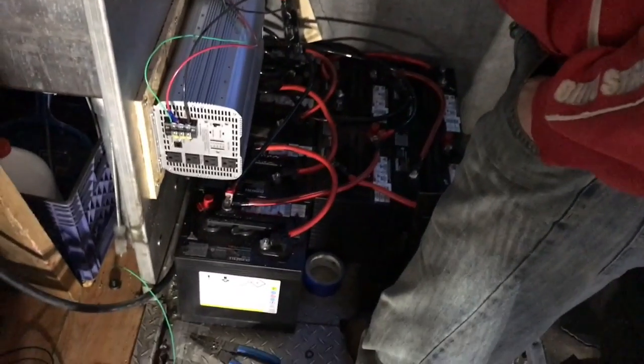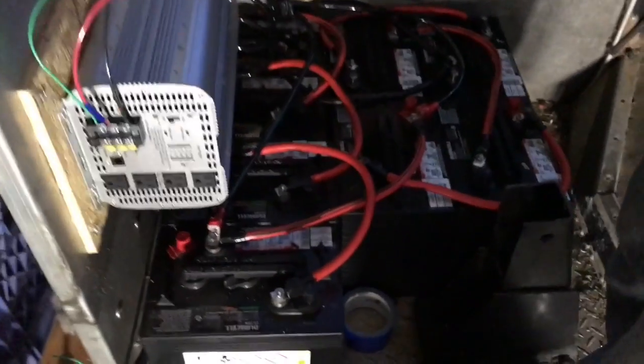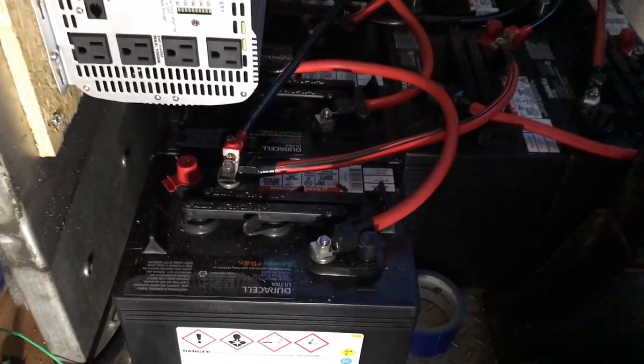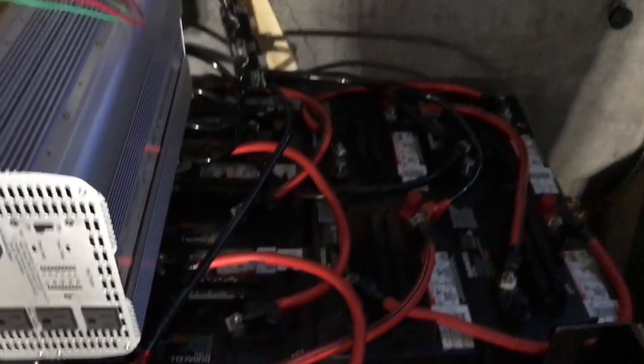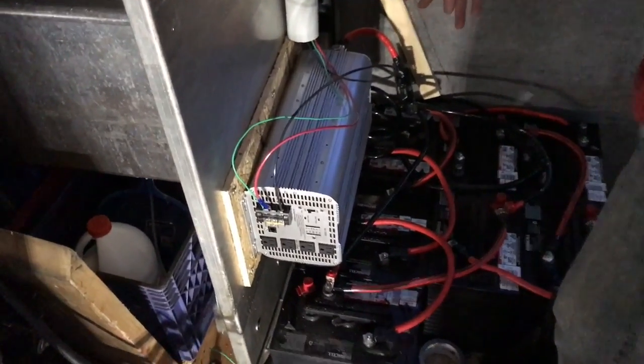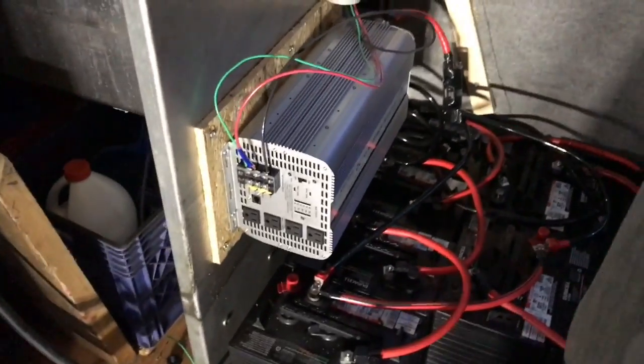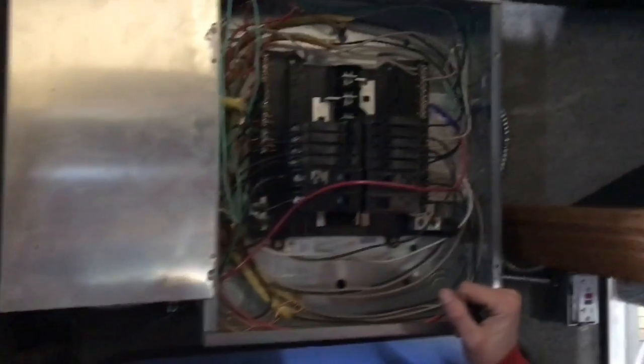So we have eight batteries wired in a parallel series combination. There are six volt batteries at 215 amp hours, which is going to give us 24 volts and approximately 430 amp hours. We're running our battery bank to our 24 volt DC to 120 volt AC inverter. Off of our inverter, we're running up into our main panel, and that's going to power our truck.